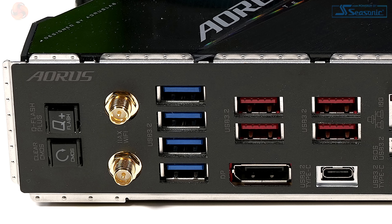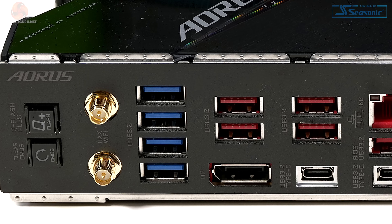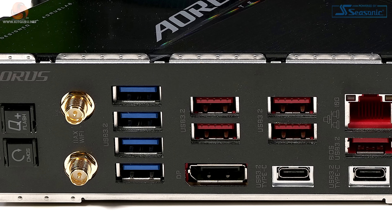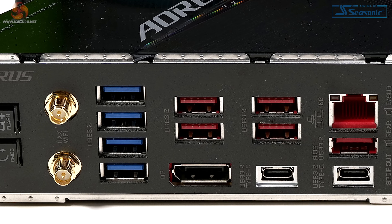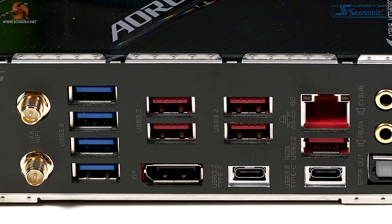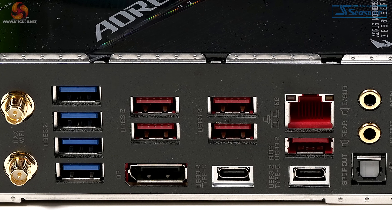Turning to the rear I/O panel, we've got a Q-Flash button so you can update the BIOS without having a processor, memory, or graphics card installed, and a clear CMOS button. We've got the antenna points for Wi-Fi 6E — triple band, 2.4, 5, and 6 GHz. We've got loads of USB 3.1 and 3.2, and a single DisplayPort, which is a bit odd — we'll come to that.